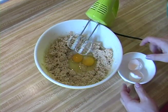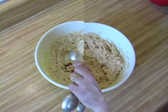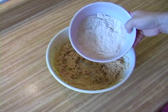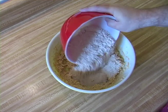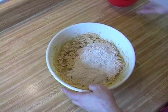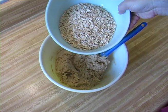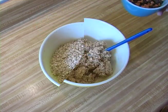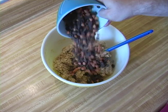Mix in two eggs and one teaspoon of vanilla. In another bowl, whisk together one and a half cups of flour, one teaspoon of baking soda, one teaspoon of ground cinnamon, and half a teaspoon of salt. Add the dry ingredients and mix well. Add three cups of Quaker oats, half a bag of butterscotch chips, and half a bag of chocolate chips and mix well.